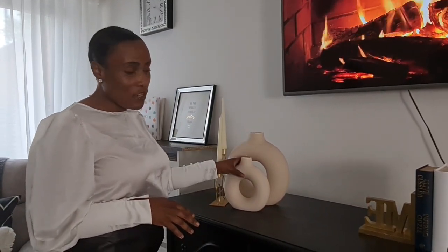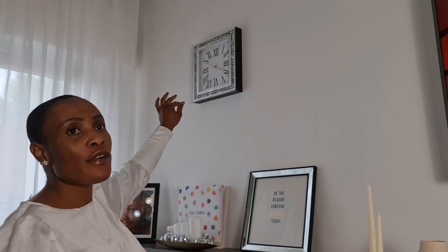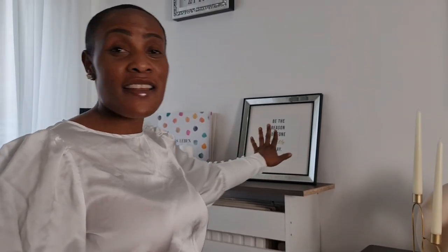These two vases I got from H&M Home online — the bigger and smaller sizes — and I still love them. On the wall is a clock I got from Action with beautiful pearl stones inside in silver. I love that it brings glam into my home. Here is also a picture frame from Action that says 'Be the reason someone smiles today' — I love bringing positive, encouraging energy into my home.